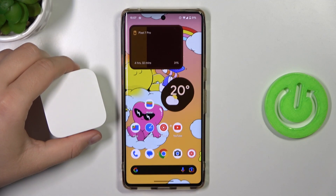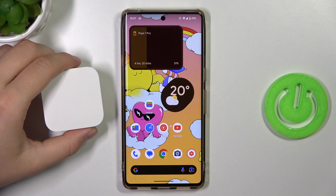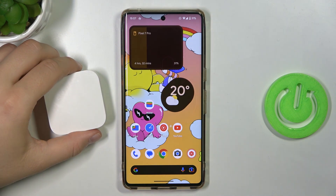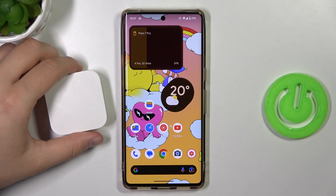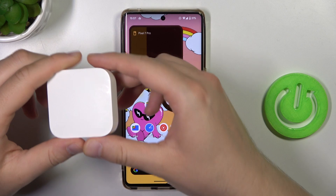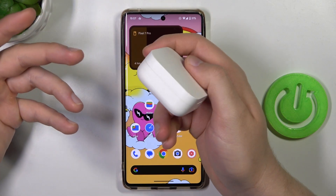Hello, in this video I'm going to show you how you can pair your Mi True Wireless Earphones 2 BASIC with any Android device. I'm going to do this with this Android phone. First of all, you have to remember to charge the earbuds inside the charging case for at least one hour.